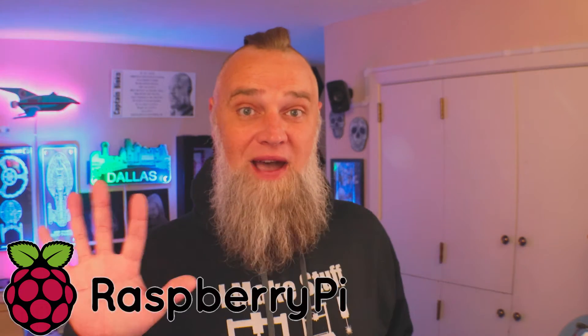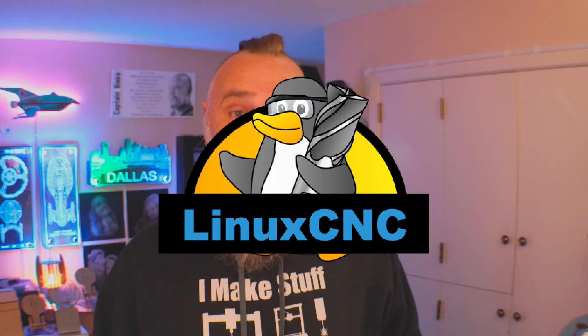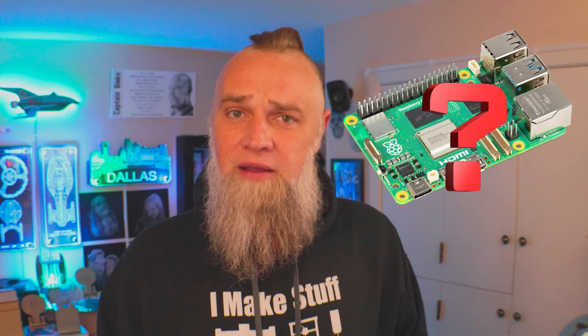What's going on everybody? Today we're talking about the Raspberry Pi 5 and using it as a G-code sender for your CNC machine. We're going to talk about LinuxCNC, UGS, CNCJS, and G-Sender. And is a Raspberry Pi worth the cost? Stick around and let's find out.